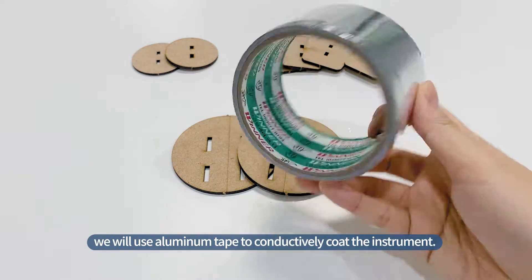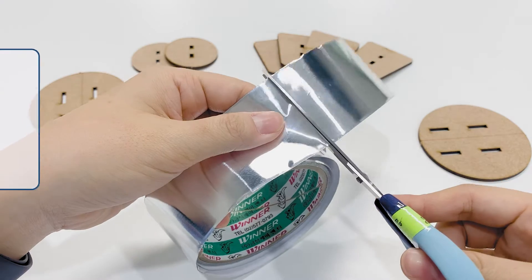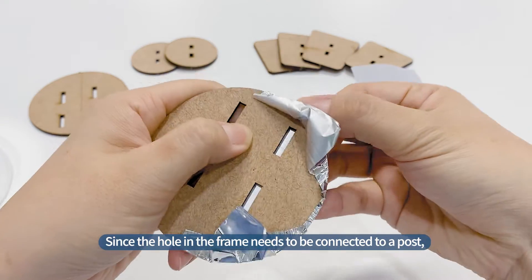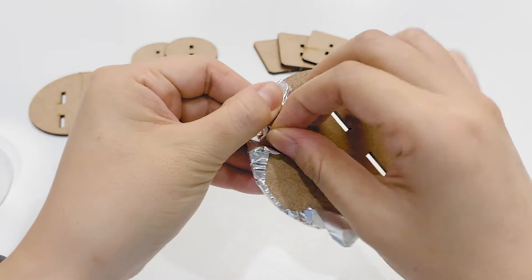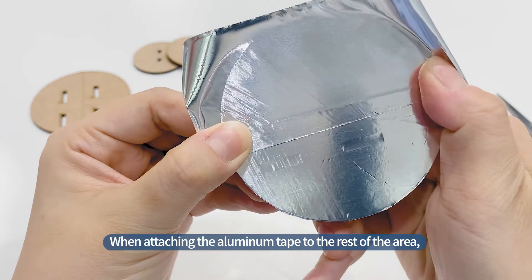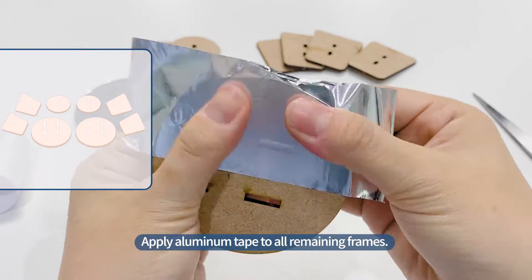We will use aluminum tape to conductively coat the instrument. Cut aluminum tape larger than the size of the drum and wrap it around it. Tape the remaining part to the back. Since the hole in the frame needs to be connected to a post, attach it on the back so that the hole is not covered with tape. When attaching the aluminum tape to the rest of the area, attach it so that it overlaps enough with the first tape.